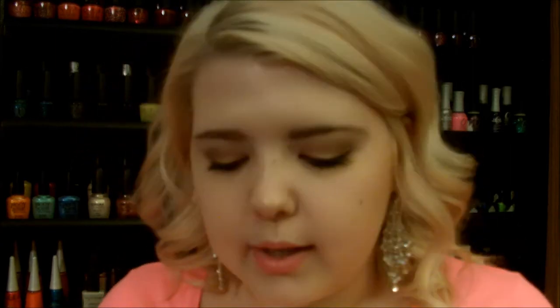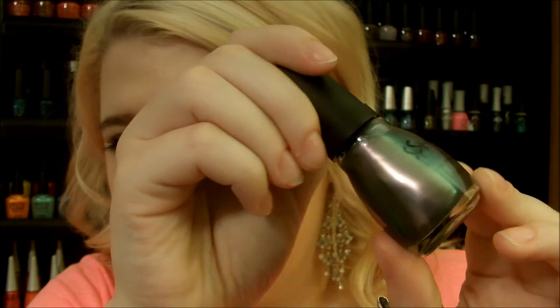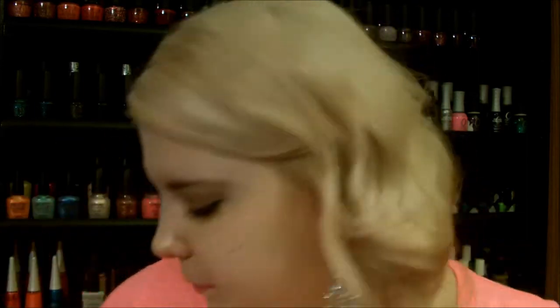The next trend is metallic — basically anything with a metallic finish. This one here is by Spoiled, which you can purchase at CVS for $1.99. It's very similar to Essie's and OPI's versions. This one is called Paying with Platinum. It's a gray that reflects purples, greens, and blues — a really cool color. It's pretty sheer though, so I'd recommend painting it over a gray base, as you'll need three or four coats otherwise.